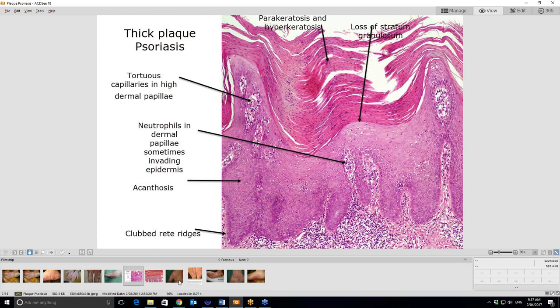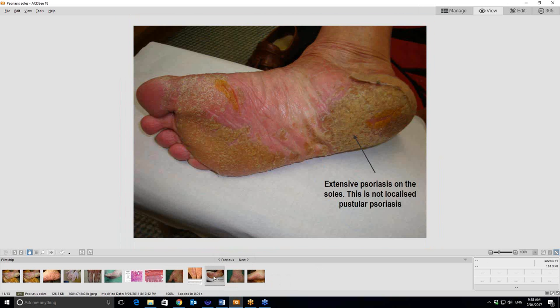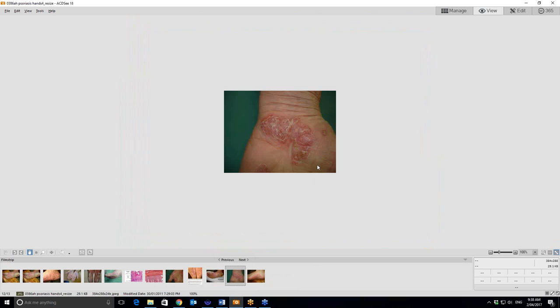Just a couple of other little examples of psoriasis of the hands. There's a tiny pustule there — that looks vaguely dermatitic as well. You'd wonder about an infected pompholyx eczema as well, so you've got to look at the rest of the patient carefully. There's another one on the hand — again, with pustules there, but still that typical psoriatic scale. So again, a strong topical steroid: either Daivobet or Diprosone OV, or Clobetasol to knock that back.